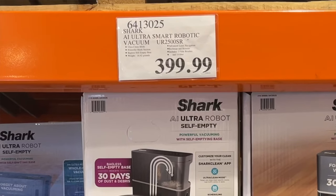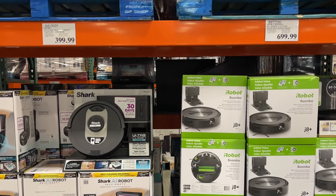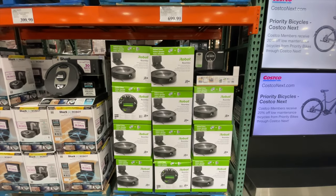We bought this at Costco on sale for $320 — it's originally $400. When you compare this to the iRobot vacuum, it is a much cheaper alternative but has similar features.